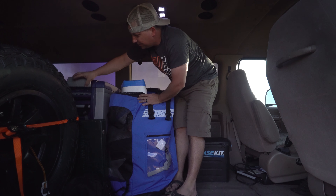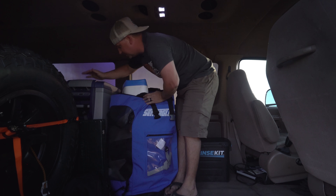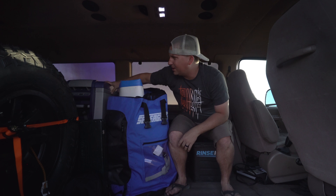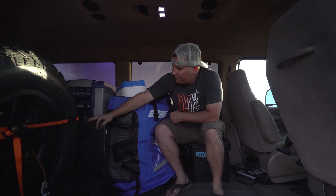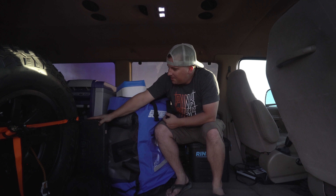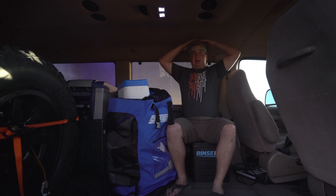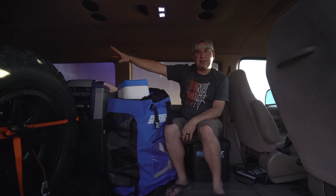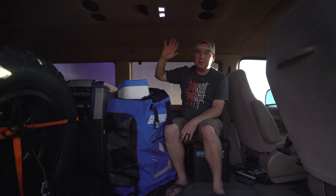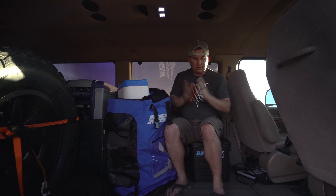Over here we have an ARB fridge/freezer — I think it's around a 48-quart, but I'm really just guessing. We've got our Coleman stove right here too. That's kind of the main area — we can sit in here and work in here. I can sit up just fine. It's got central AC and rear AC and heater, which is really nice. Even though we don't have people back there, it's great to be able to crank that and warm the whole van up.